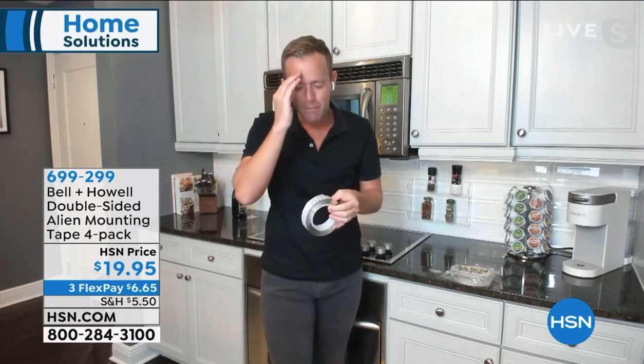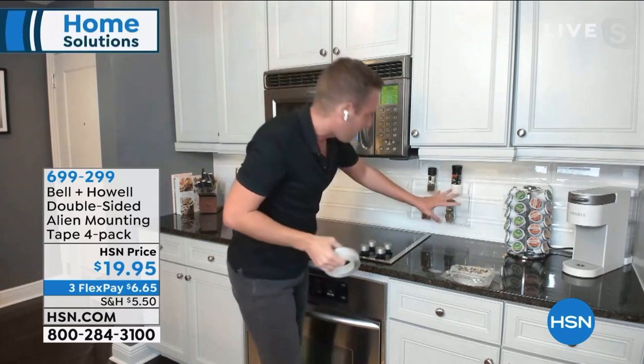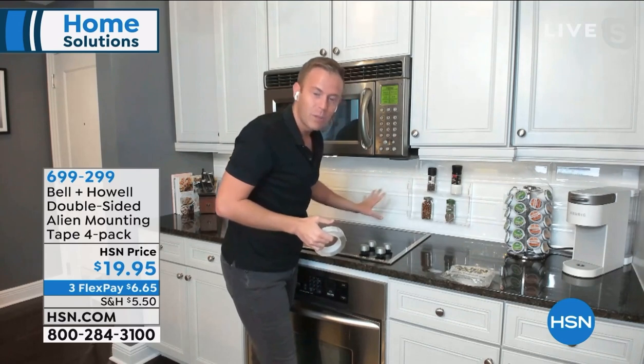And now I know what spices I have. I don't have to go to the store and wonder, do I still have pepper? Do I still have salt? They're out in the open, beautifully displayed with this acrylic.